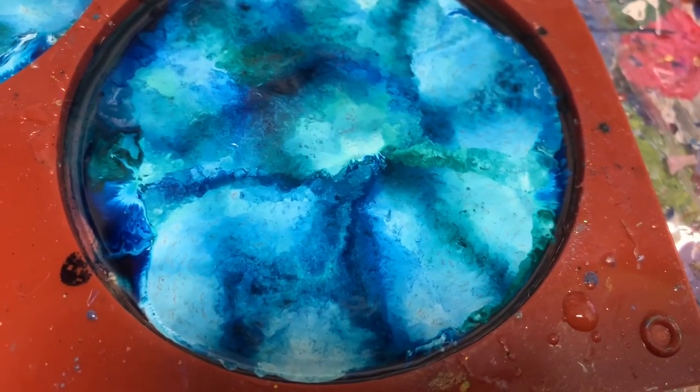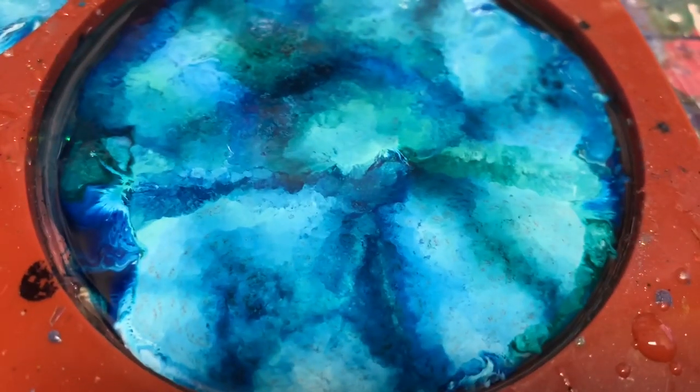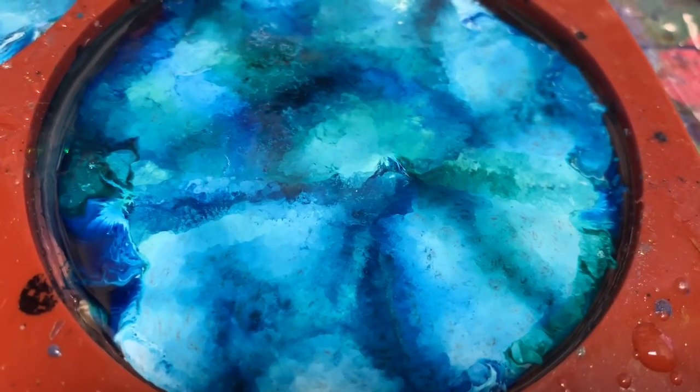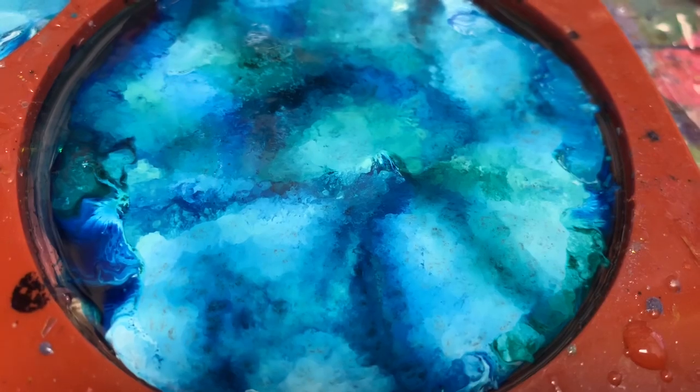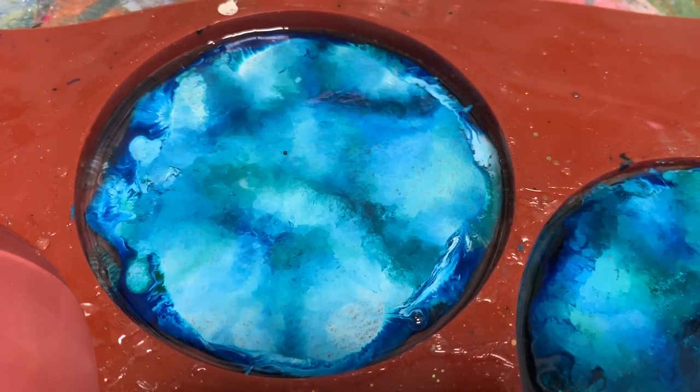I'm just letting you see the reaction that the alcohol inks are making. You can see it moving and reacting.